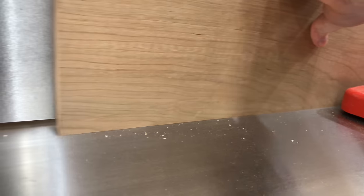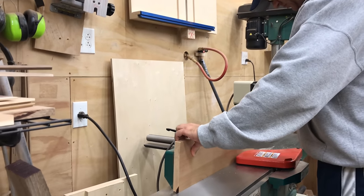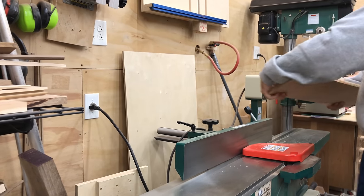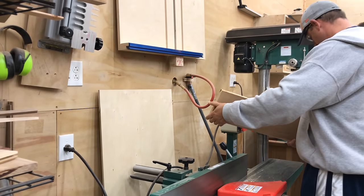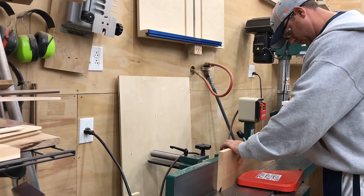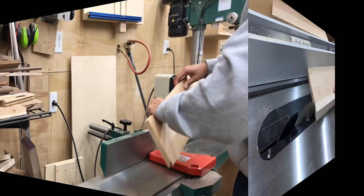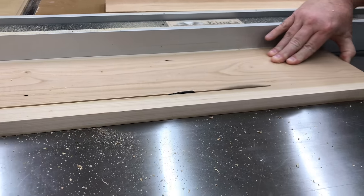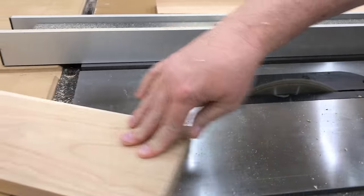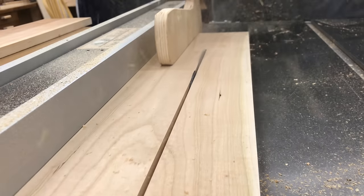It turns out that like his father before him, he became a firefighter. I was pretty surprised to find out that he had actually been watching some of my videos on YouTube. When we were hanging out all those years ago I had just begun to learn woodworking. He told me that he really liked the idea of woodworking and he wanted to try his hand at it because he wanted to make a gift for his mom. We decided this would be a great chance for us to get together and hang out again.